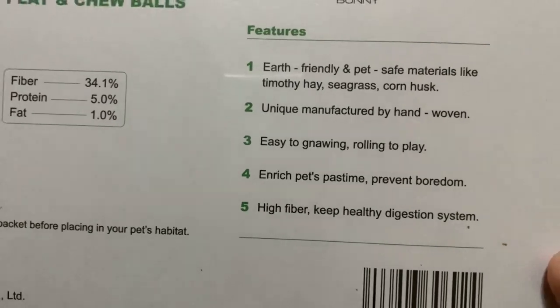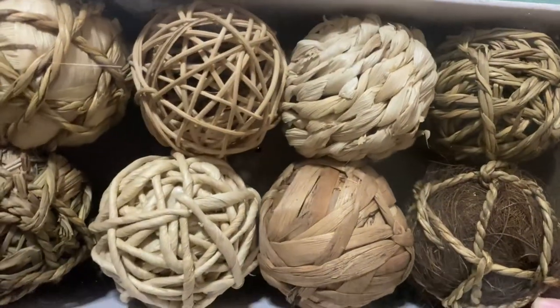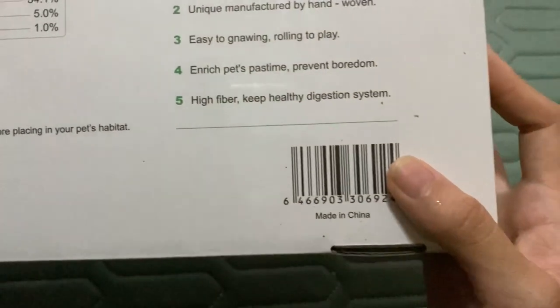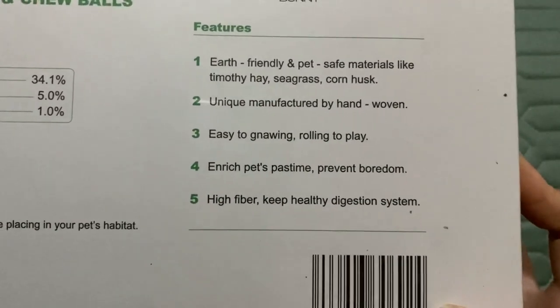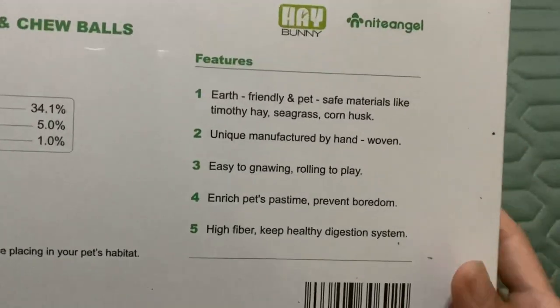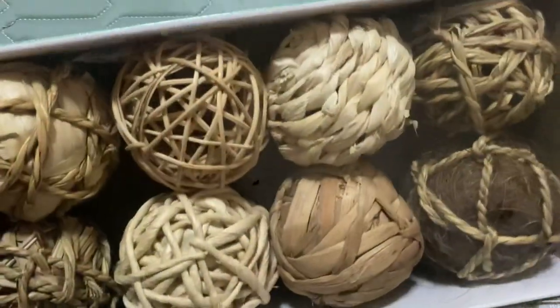The features also include: easy gnawing and rolling to play; enriches pets' pastime and prevents boredom; and high fiber to keep a healthy digestion system. Although yes, it's high in fiber, I would think that most hamsters wouldn't actually ingest it but just interact with it. They will actually roll it to play, which is true, and since it is hand-woven it does not have any harmful glue.